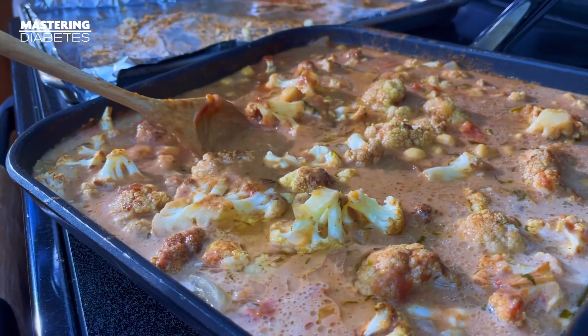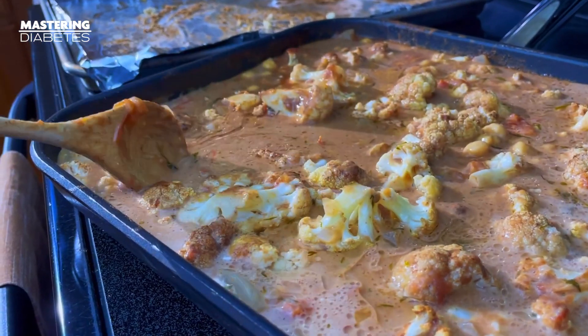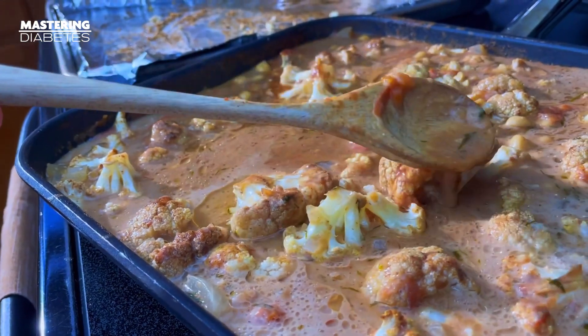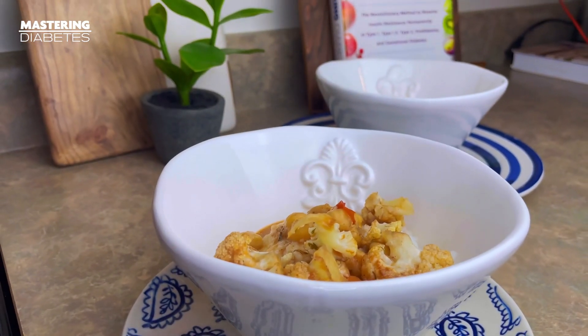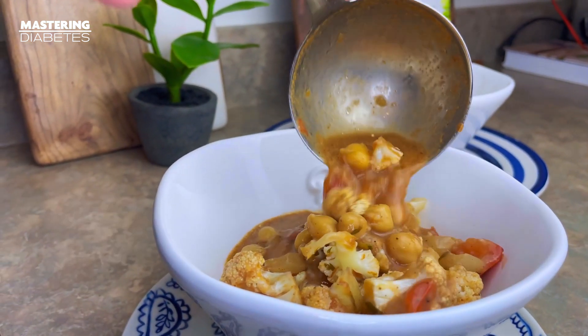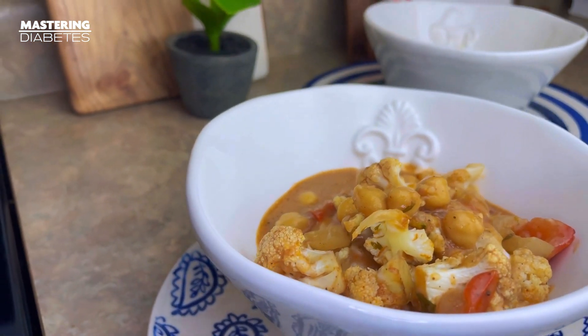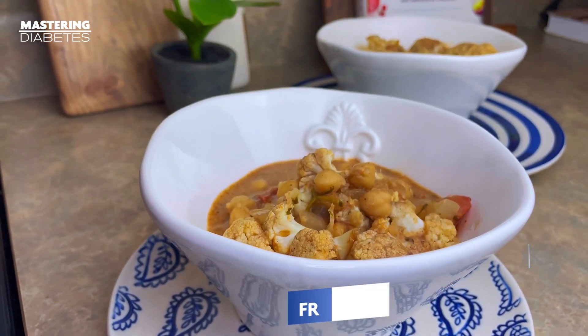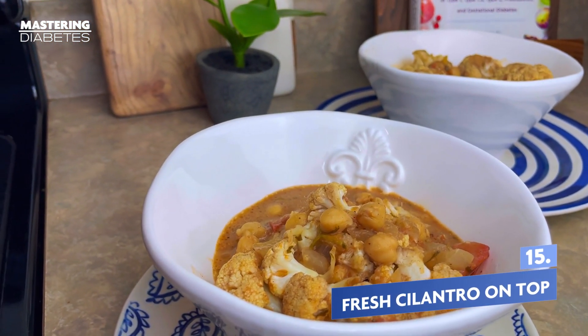Going light on the coconut milk is important, especially while reversing insulin resistance. This meal still only contains 11% of calories from fat, which makes it an ideal Mastering Diabetes approved meal. Serve it over a cup of rice and be sure to add plenty of fresh cilantro on top — it really brings the flavors together.